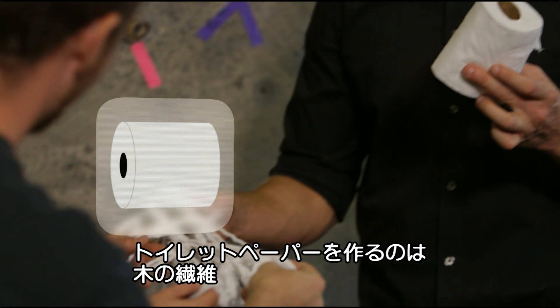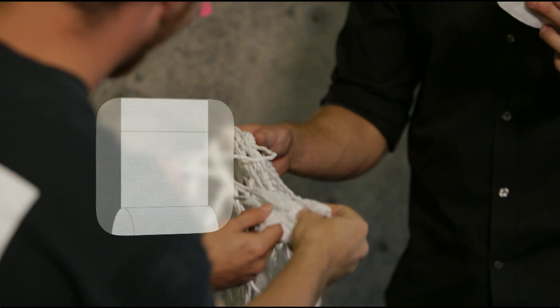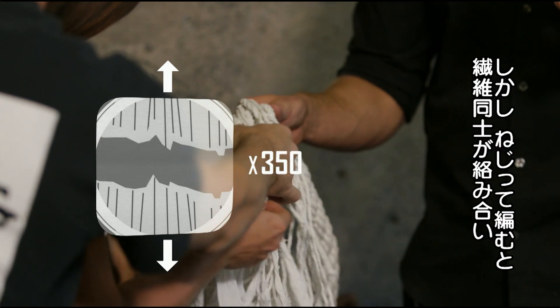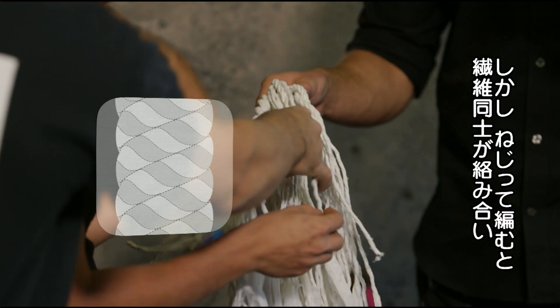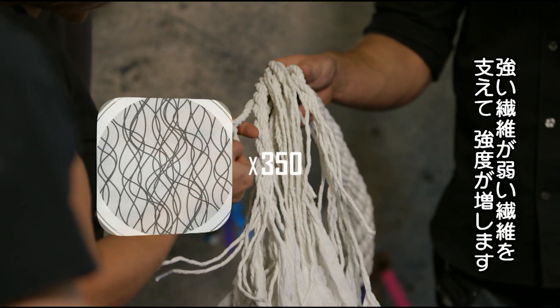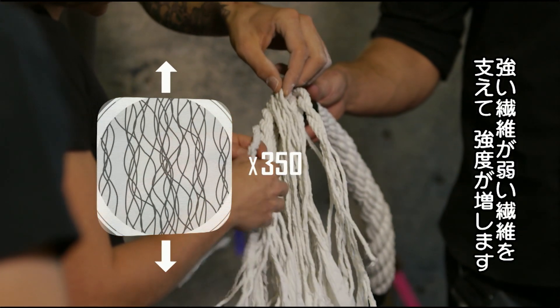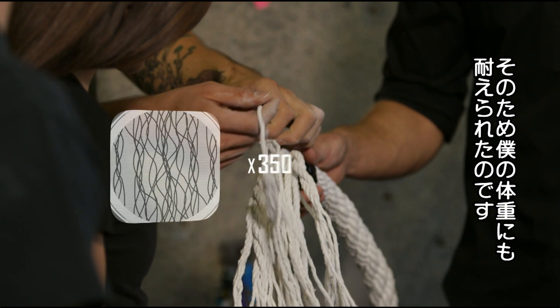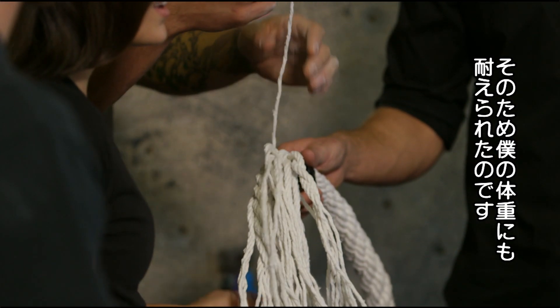Toilet paper, like most paper, is made up of wood fibres. In a thin, flat sheet, these fibres pull apart easily, but as the toilet paper is twisted and braided into a rope, the wood fibres are twisted together. This makes the paper more durable because it allows the stronger fibres to support the weaker fibres and share the weight evenly, making it even strong enough to take my weight.